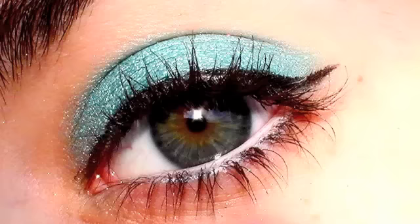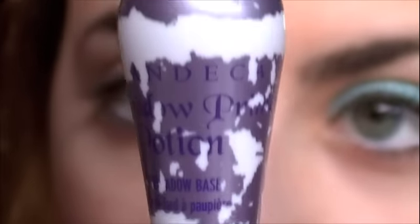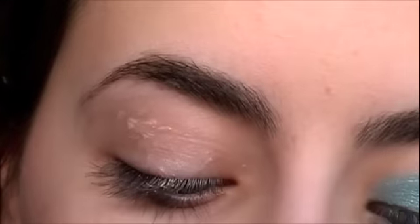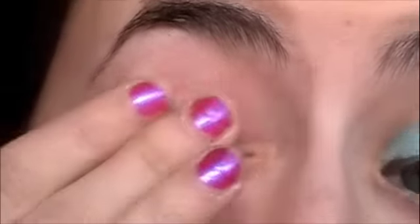Alright, let's begin the look by priming our eye. I'm using the Urban Decay Primer Potion and all you have to do is put it on your lid. We're not going to be putting it under our eye because there's not going to be any eyeshadow there.